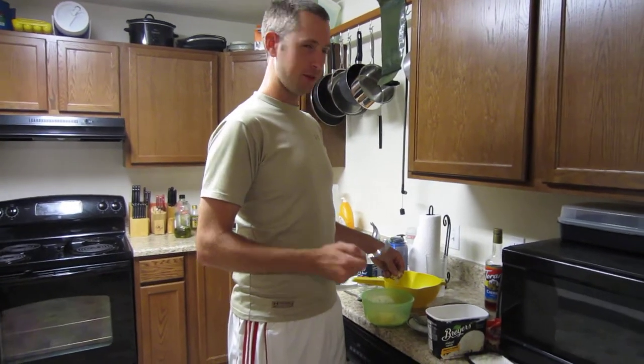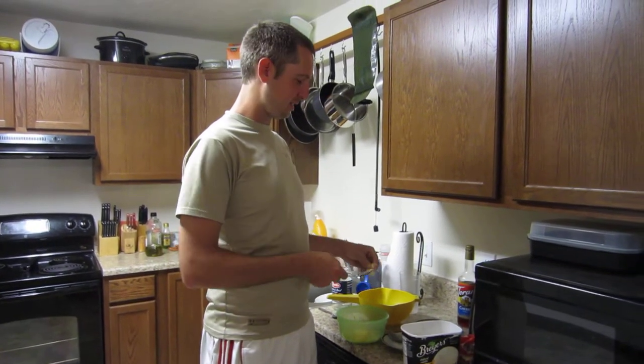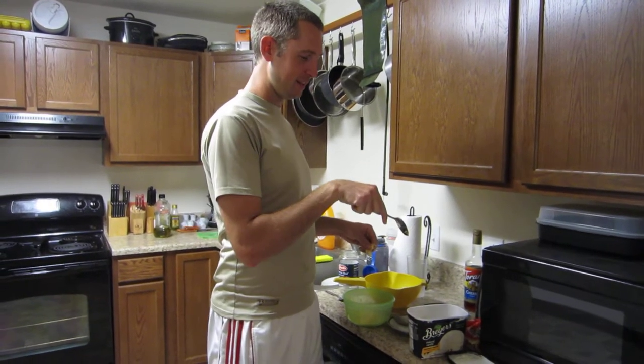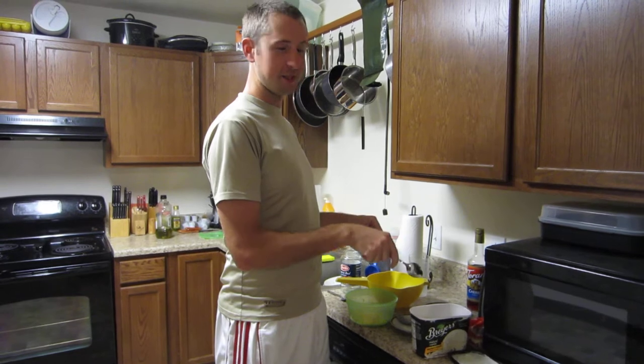What you up to, Nick? So you told me that you would eat anything with cheese on it, therefore I'm challenging you to eat a cheese ice cream spoon.